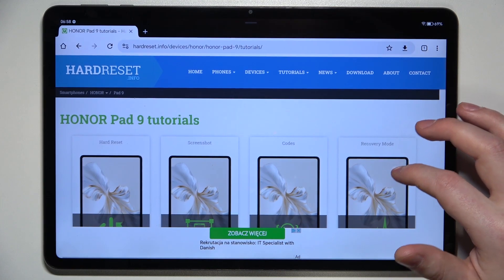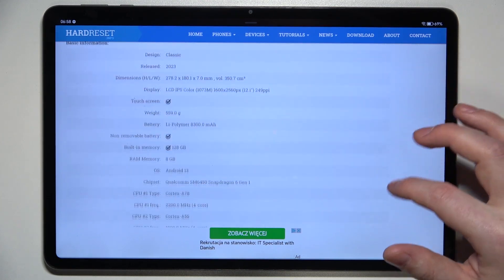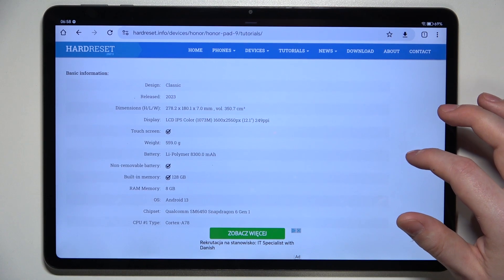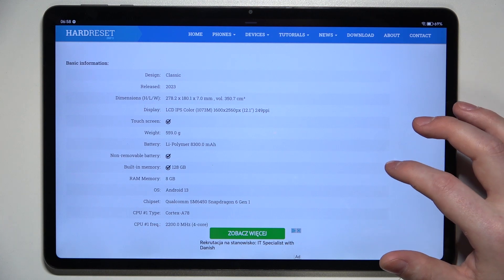To do this, first we'll need to visit our website, find this device info, find this device and then scroll down. At the bottom we should be able to find basic information, and the battery is 8300 mAh.